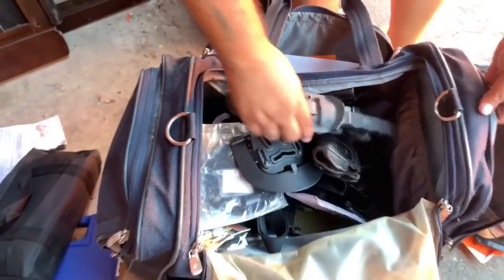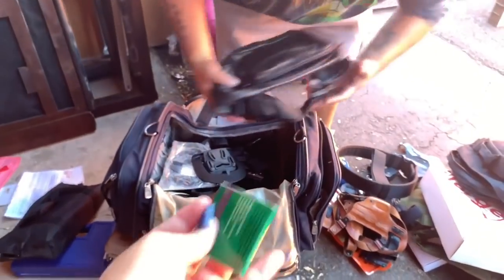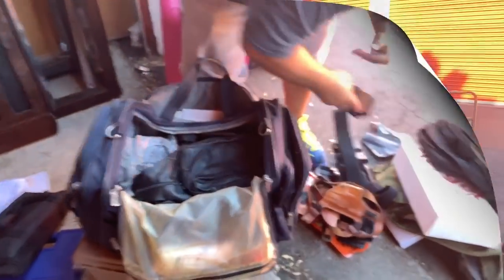We found bin Laden in that bag! We were looking so long and we knew where it was the whole time — in a storage unit.